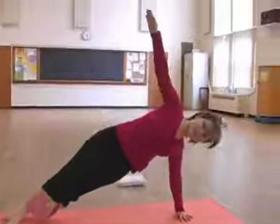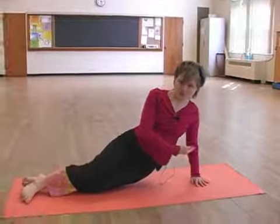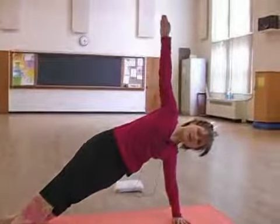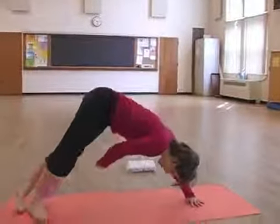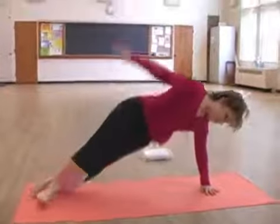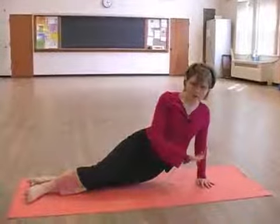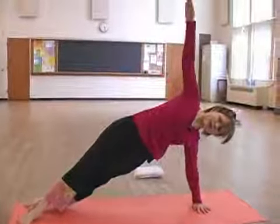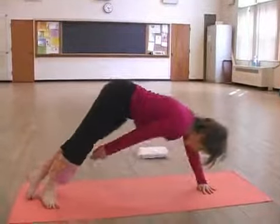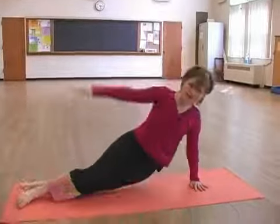Come back and then lower, not quite to the touch on the exhale. Inhale to come up and then exhale to sew and push your hips high up toward the ceiling. And then come down. Inhale up, exhale sew through, hips high, come up, and then come back down.